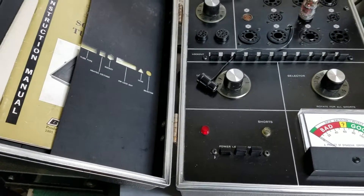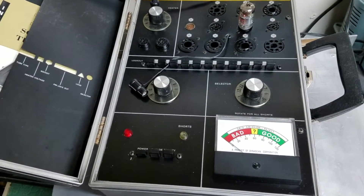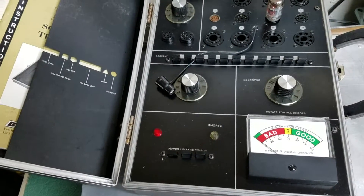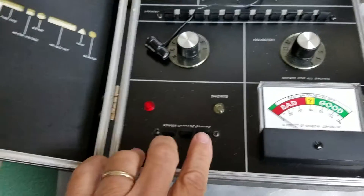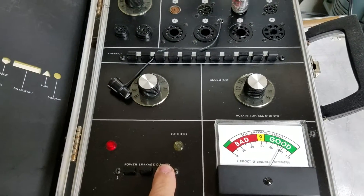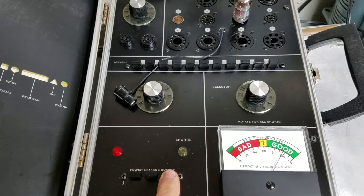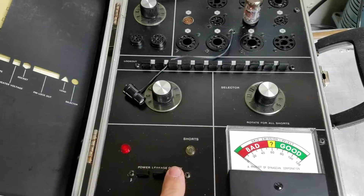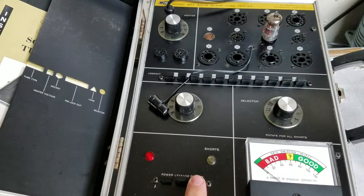We have this one all fired up and ready to go. I've got a 6U8 tube in there, so we're ready to go ahead and test it. Here's your quality test right here — you press it and hold down for a minute, and there you go. As you can see it's at about 95% or so, and I know this tube is good because I've tested it in my other tube testers.